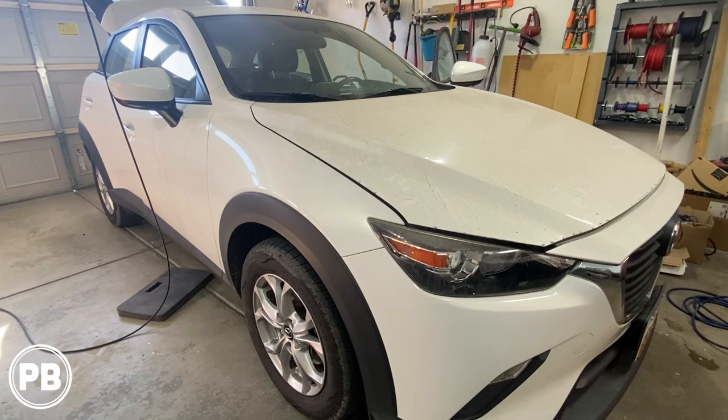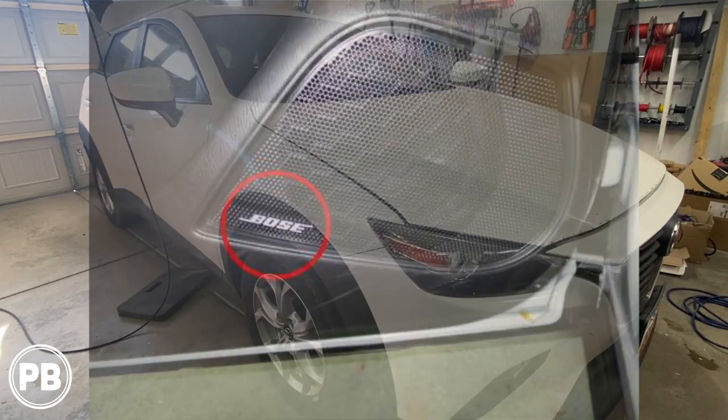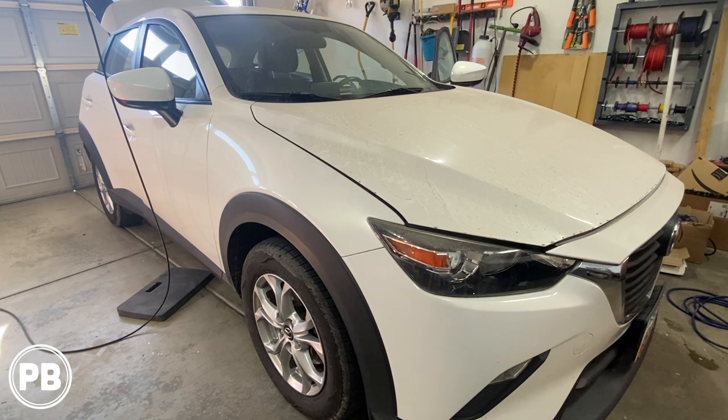One quick thing to note before we jump right in: this trim level Mazda CX-3 does not have the factory Bose audio sound system. Keep that in mind — your install will differ if you have the factory Bose, as you'll probably need to bypass it. With that out of the way, let's jump to the bench to show you the parts we're going to need for our install.